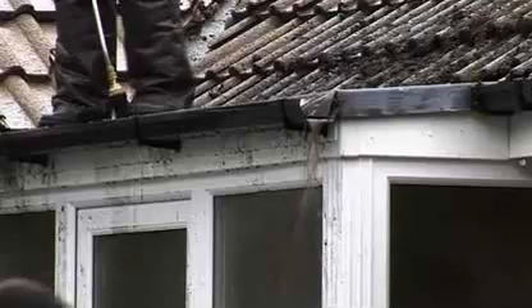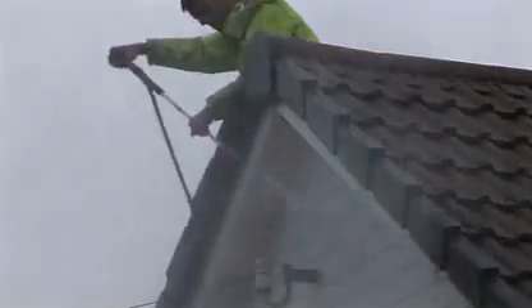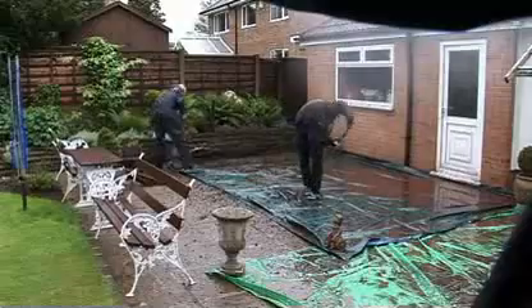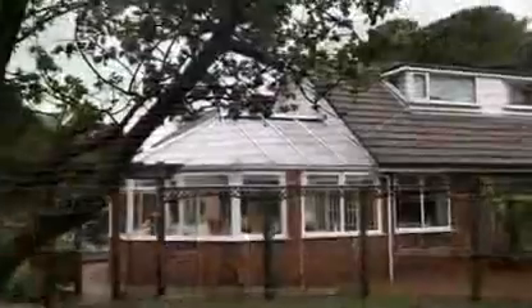It is important as part of this system to disconnect or cap downpipes to prevent blocking any drains. The cleaning process is paramount, not just on the roof but on the ground also. All moss is bagged and then taken away by our team of professional installers.